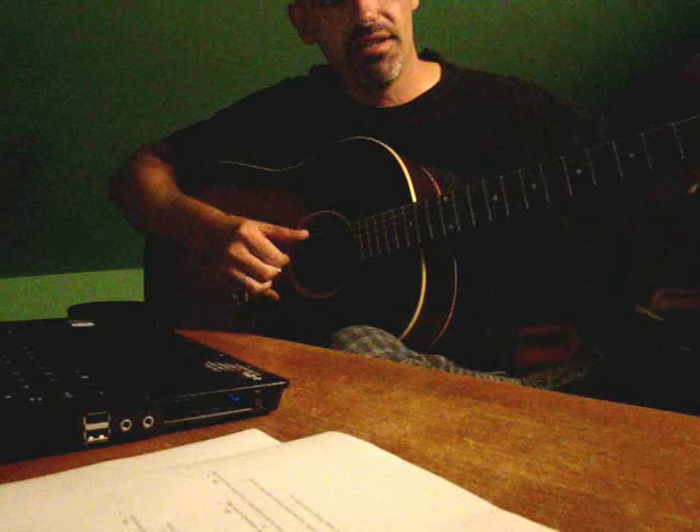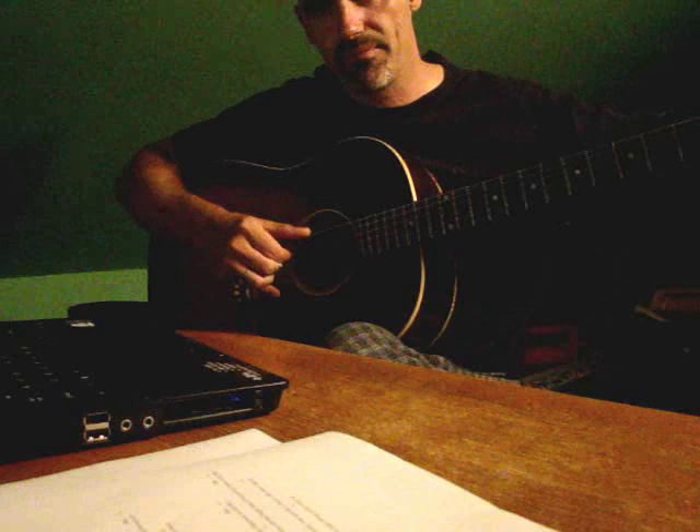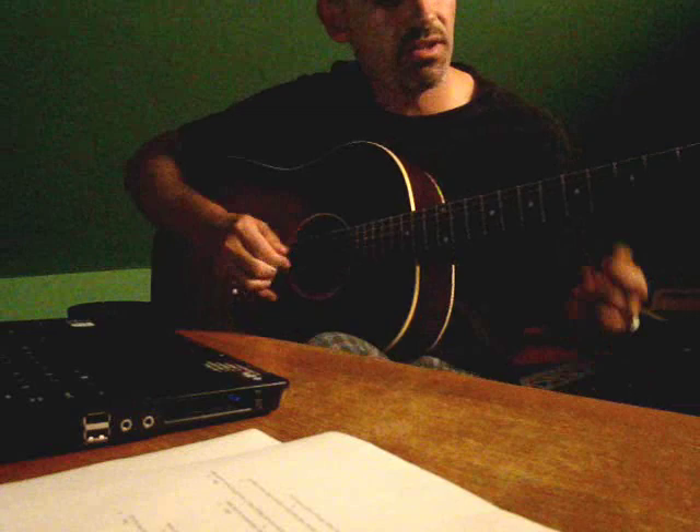So you've got your open D string, third one down. You take your E and you line them up. Getting pretty close. Sounds good — they should be an octave of each other. There we go.